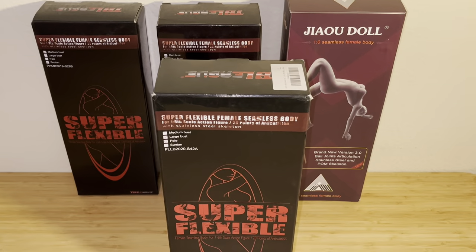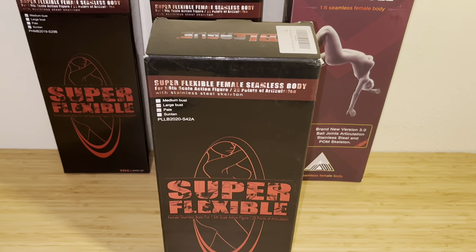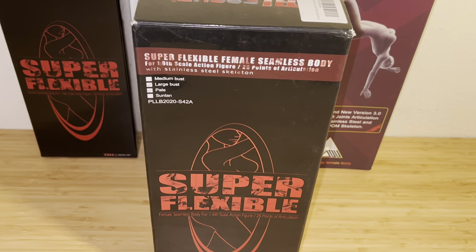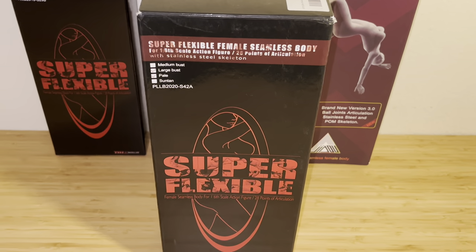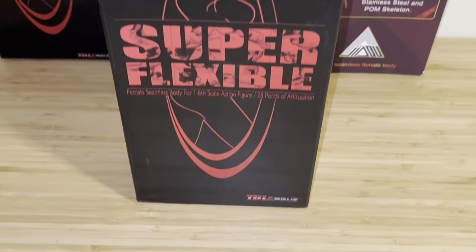Hi everyone, this is Collector 78 and welcome back to a new YouTube video. Today I'll be reviewing the S42A large bust pale colored body from TB League, formerly known as Phicen.